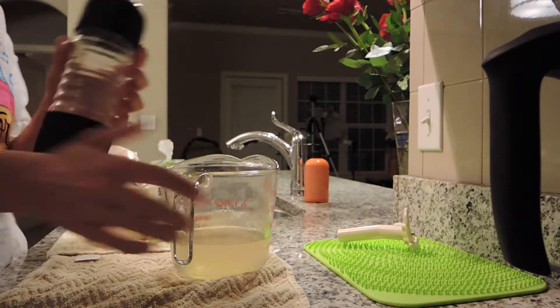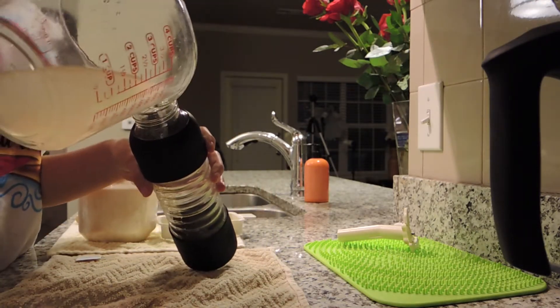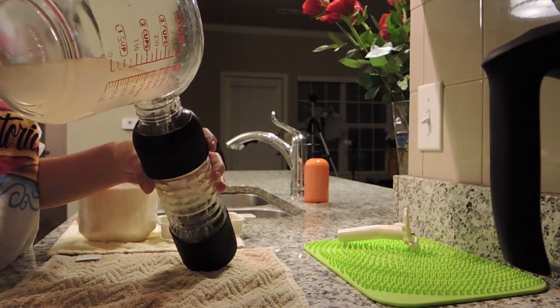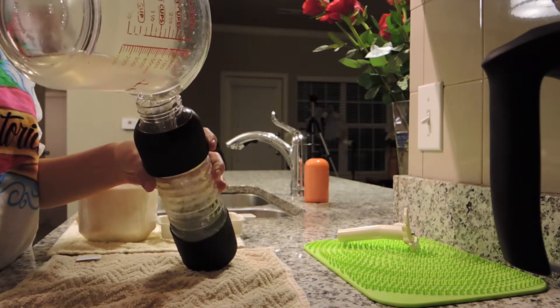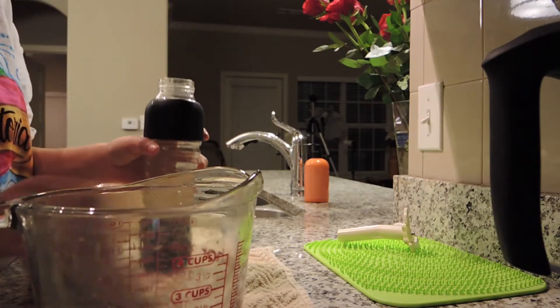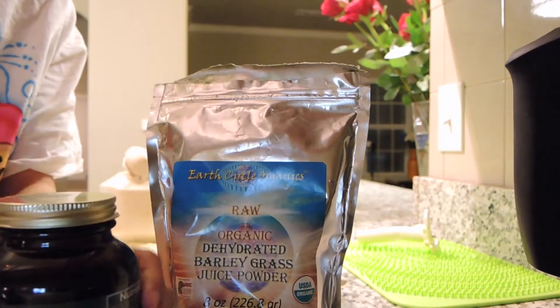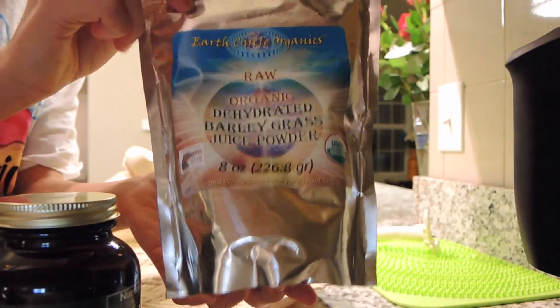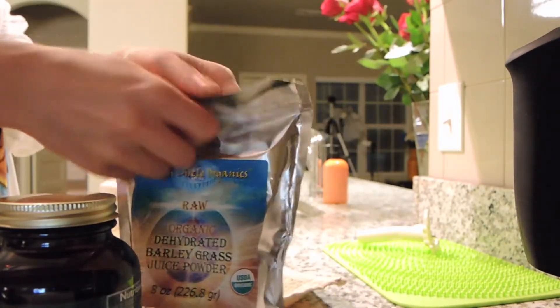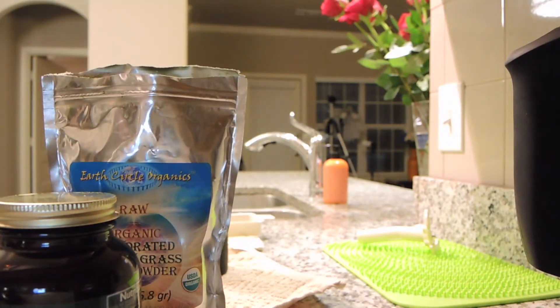This is the tumbler I'm going to put it in, so I'm just going to pour this in here. This is my morning tonic. I have some vitamin mineral green and some barley grass juice powder. I'm going to put some of this in there.